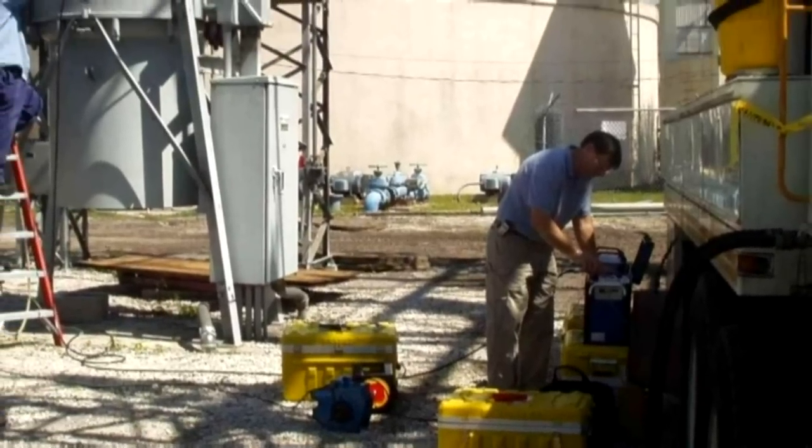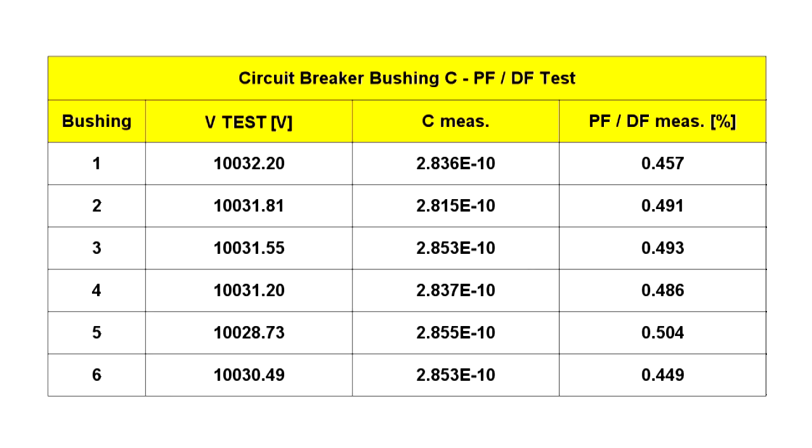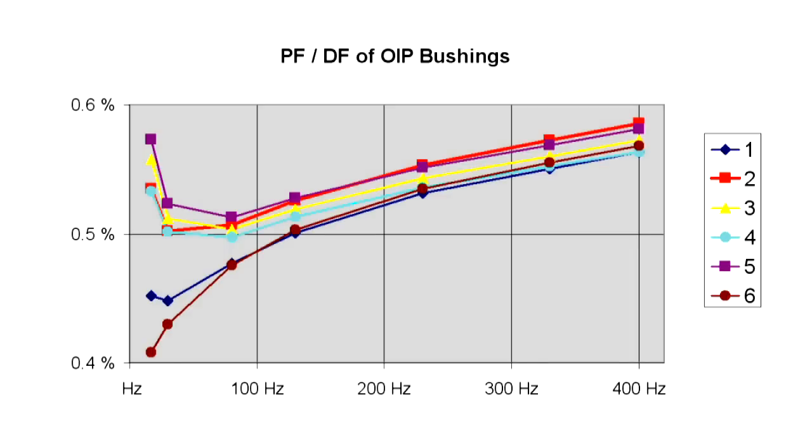This measurement of an oil circuit breaker was recorded in the USA, where 6 capacitively controlled bushings were compared with each other. The table shows capacity and the power factor at 10 kV, and no conspicuous differences can be noted between the bushings. The distribution of power factor values of the 6 bushings at 60 Hz shows that the values are close to each other. The bushings only display different behavior when their frequency responses are compared. The best bushing is number 6, where the minimum is not visible. With bushing 1, the minimum is already visible. With bushing 5, the minimum is almost at 80 Hz and the power factor is considerably higher. While all bushings are in order and without danger of dielectric breakdown, distinct differences are visible — much more than they would be at 60 Hz.